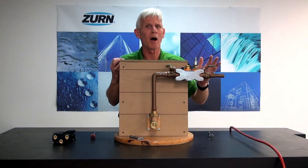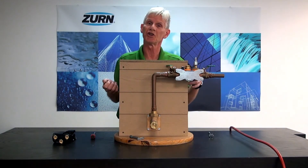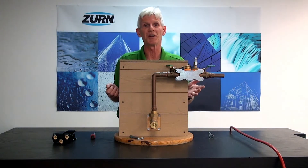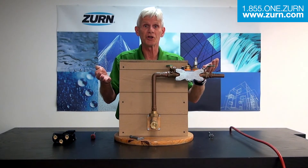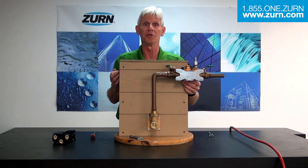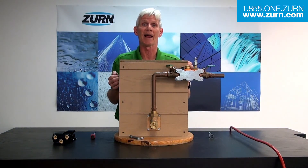If you have any questions about what we've done here, typically if you contact your local authority having jurisdiction, they'll have procedures to do the very thing that we've done here. But in the event that they don't, please don't hesitate to call Zurn Wilkins. We're here to help you. We can give you better instructions over the phone, send you whatever you may need, and even guide you while you're doing this. Don't hesitate to use us here at Zurn Wilkins if you need that help.